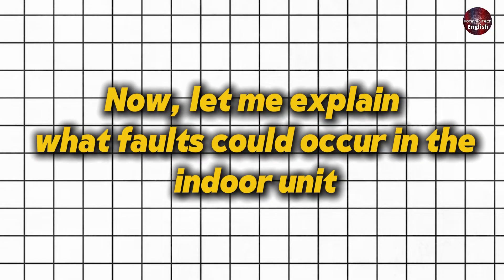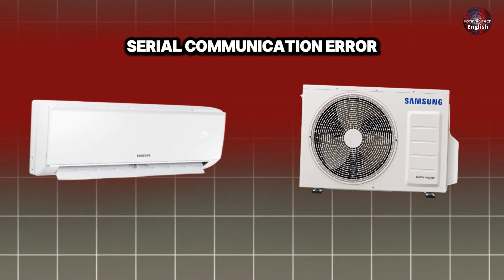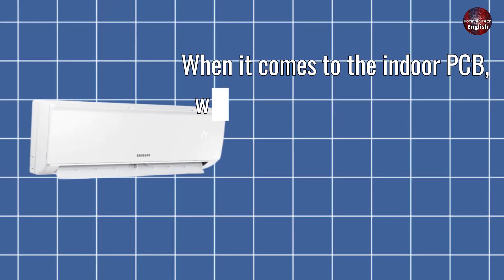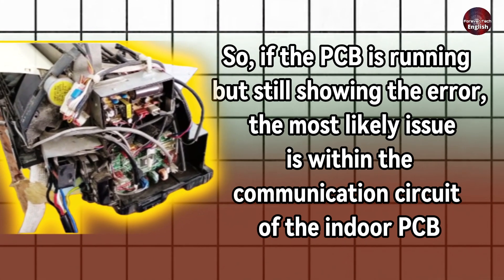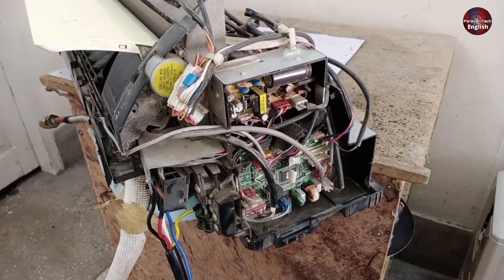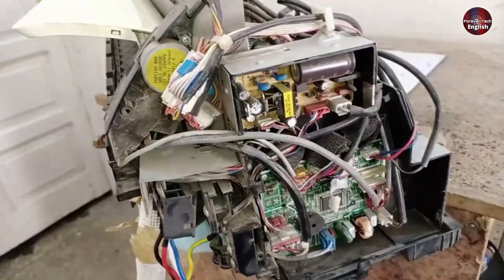Now let me explain what faults could occur in the indoor unit. The E1-01 error in Samsung DC inverter air conditioners is referred to as a serial communication error. This error indicates a failure in the communication between the indoor and outdoor units. When it comes to the indoor PCB, since the indoor PCB is working, the error will only appear when the PCB is functional. If the PCB is running but still showing the error, the most likely issue is within the communication circuit of the indoor PCB. If the communication circuit fails, it won't be able to communicate with the outdoor unit, leading to the E1-01 error. Therefore, you should inspect the communication circuit of the indoor PCB carefully. If the communication circuit is faulty, it needs to be repaired or replaced to restore proper communication between the indoor and outdoor units, which will ultimately clear the E1-01 error.